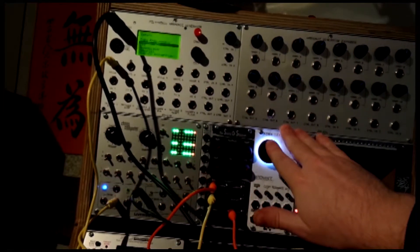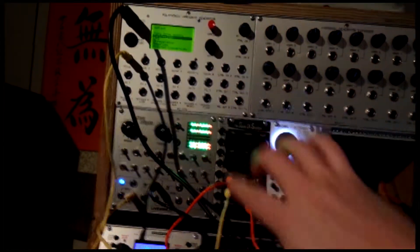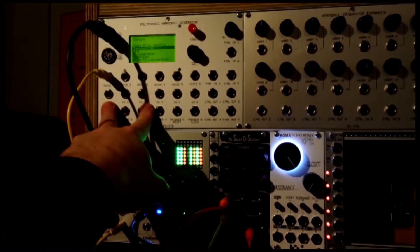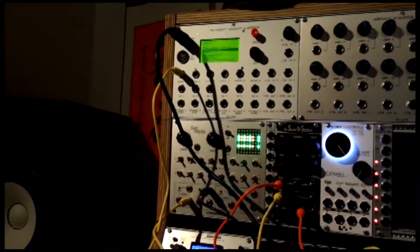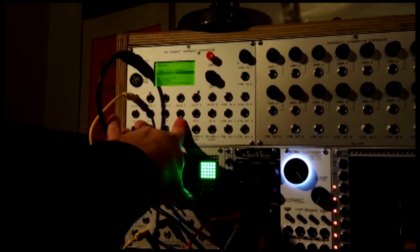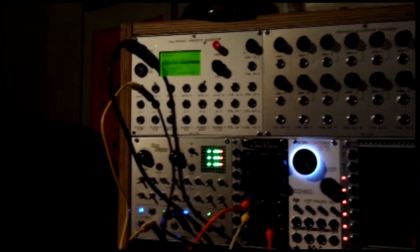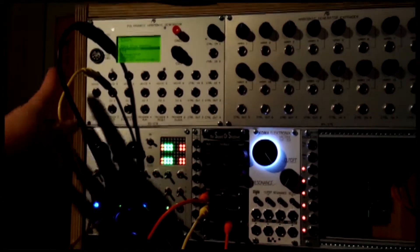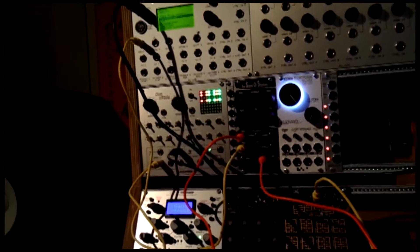There are also control out ports — four on this unit, and an additional four on the expander. There are control voltage ports as well, which can be used for modulating other aspects of the sound. You can have a sequencer control voltage source going in to control different aspects of the sound. Below that, you have your trigger ports and clocks. For example, there is a built-in envelope, but if you wanted to use an external envelope, you could send trigger out signals to an external envelope source and control it that way.